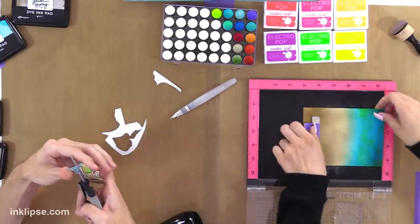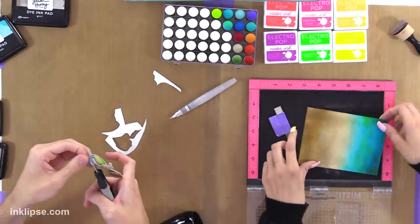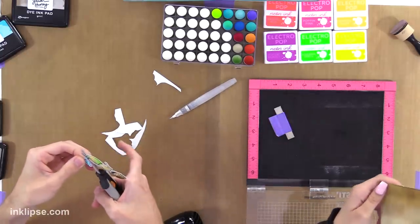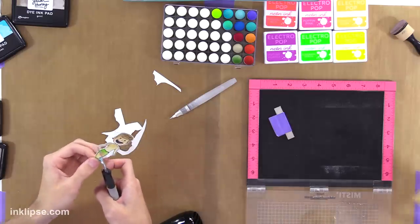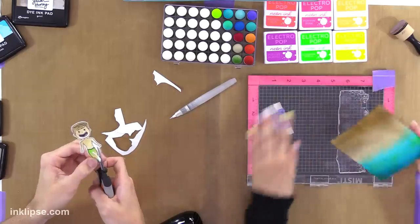I always try to — it's hard to see because it's such a big stamp. Sometimes you have to press in the center to make sure that everything stamps well. Well, there's nothing I can do about it now.